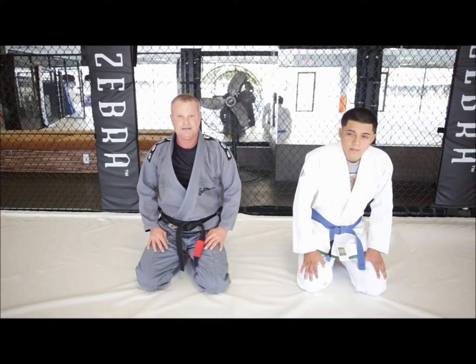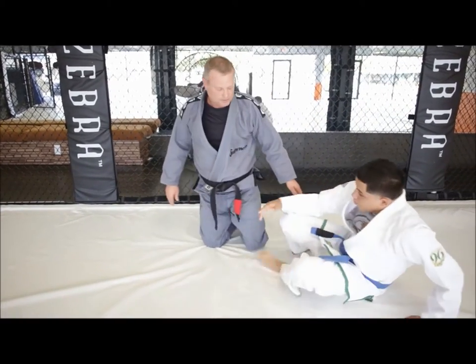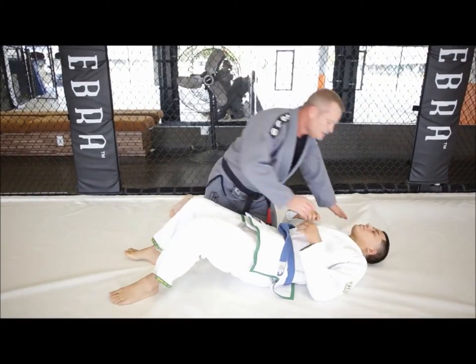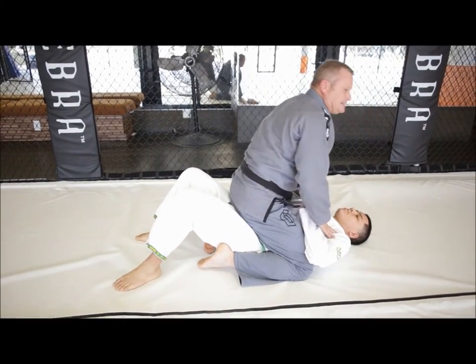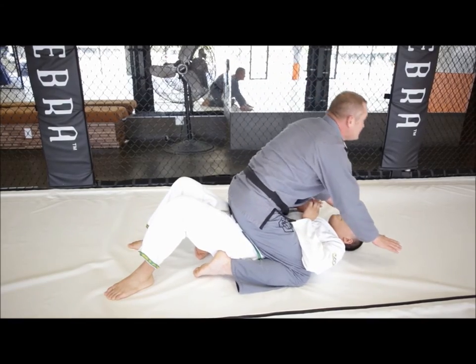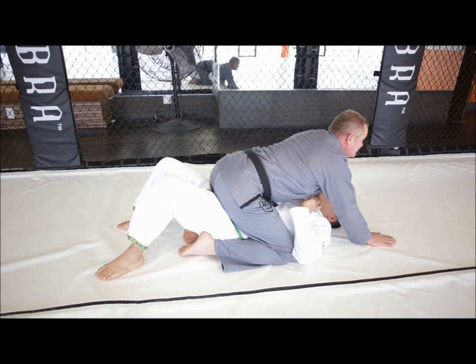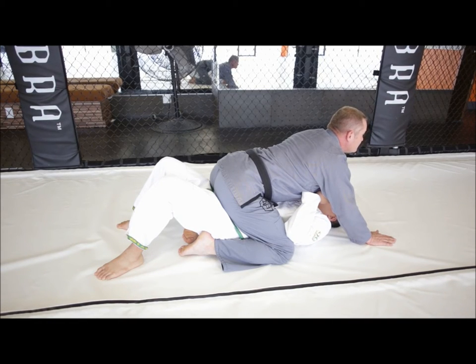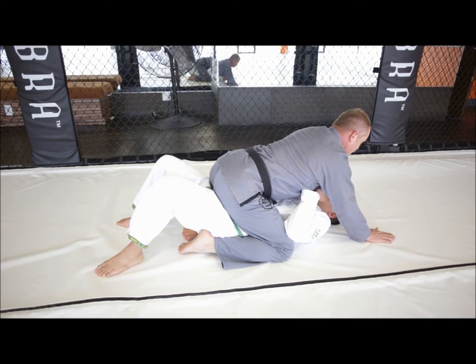The first basic working position is the full mount. The full mount is pretty simple. There are a lot of details on learning how to hold the opponent down, but the basic position for the full mount is knees on the mat, feet in close, palms down on the mat as well — and this is the full mount position.